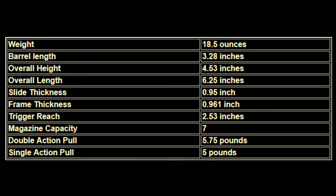Would I carry this every day? Yes. Do I? Almost. The weight is 18.5 ounces unloaded, 3.28-inch barrel, overall height 4.53 inches, overall length 6.25 inches, slide thickness 0.95 — a little under an inch — frame thickness 0.96, trigger reach 2.53. So it is a long trigger. Magazine capacity 7+1. Double-action pull is 5 and three-quarters pounds, single-action pull is 5 pounds. Let's get this thing out and go shoot it.